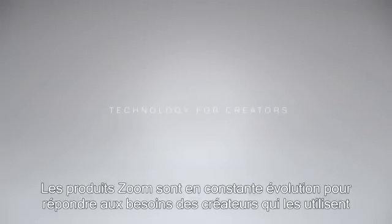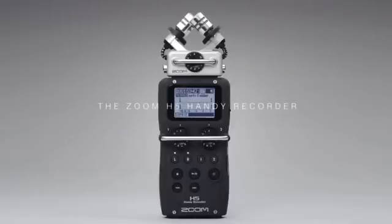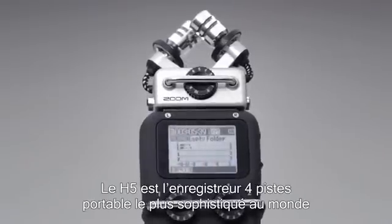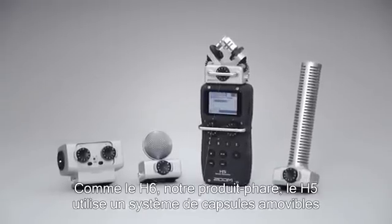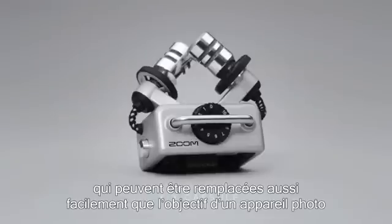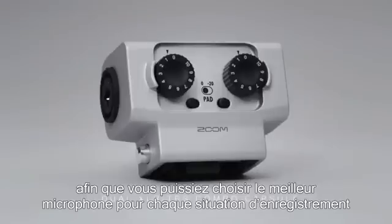Zoom products are constantly evolving to meet the needs of the creators who use them. With the H5 Handy Recorder, the tradition continues. The H5 is the world's most sophisticated portable 4-track recorder. Like our flagship H6, the H5 uses a system of interchangeable capsules that can be swapped out as easily as the lenses of a camera, so you can choose the best microphone for every recording situation.